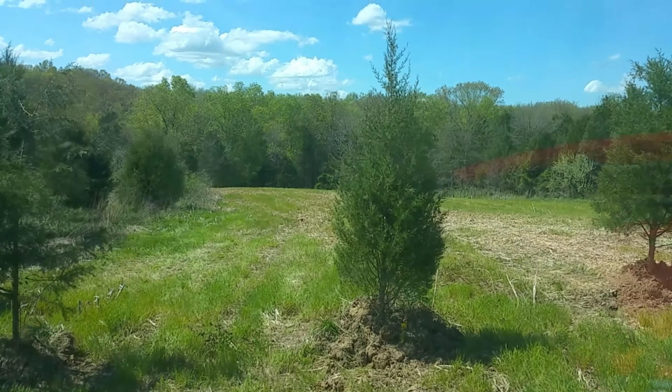The wind knocked this one over before I could get some weight on it. You see these other ones — I got dirt piles for this very reason — but I couldn't even get to it and it fell over on me.